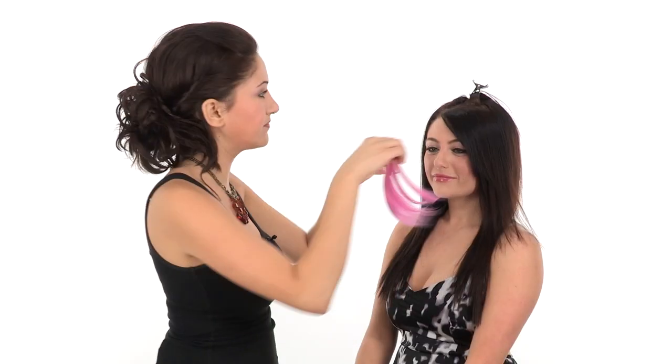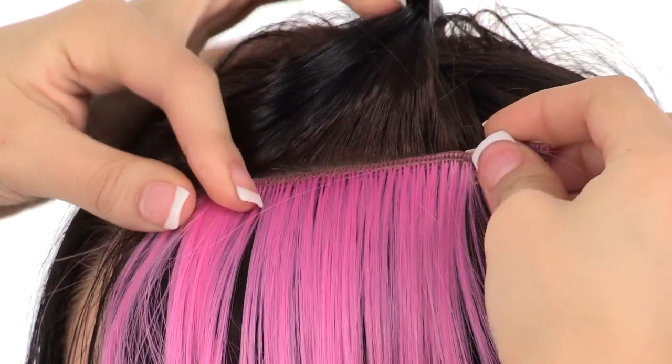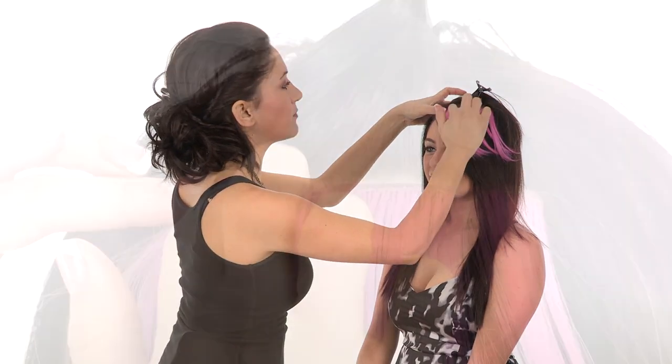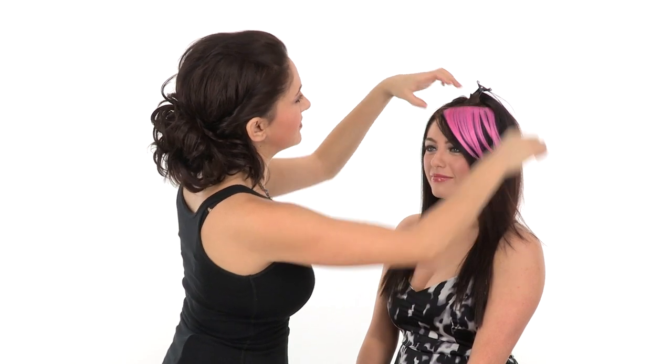Making sure your pressure sensitive clips are open, you'll just apply the bang by sliding those in and pressing shut. The great thing about this wefting is that it's nice and thin, so it really blends and gives you that believability factor.